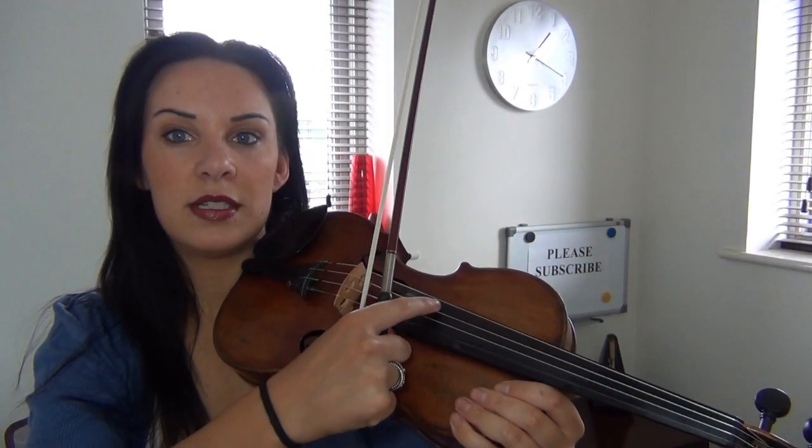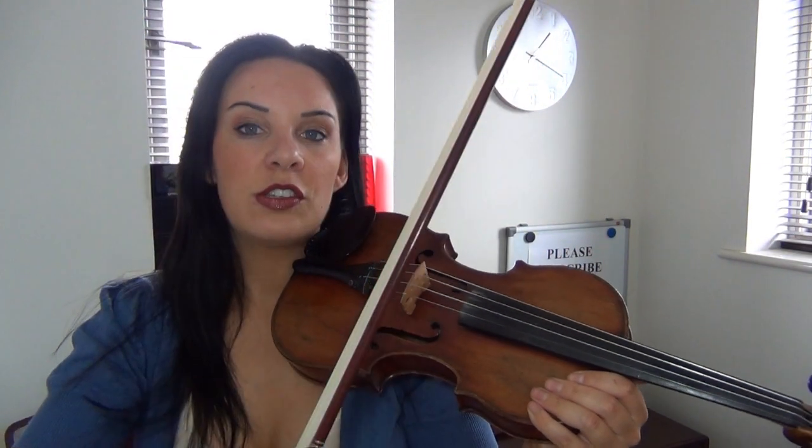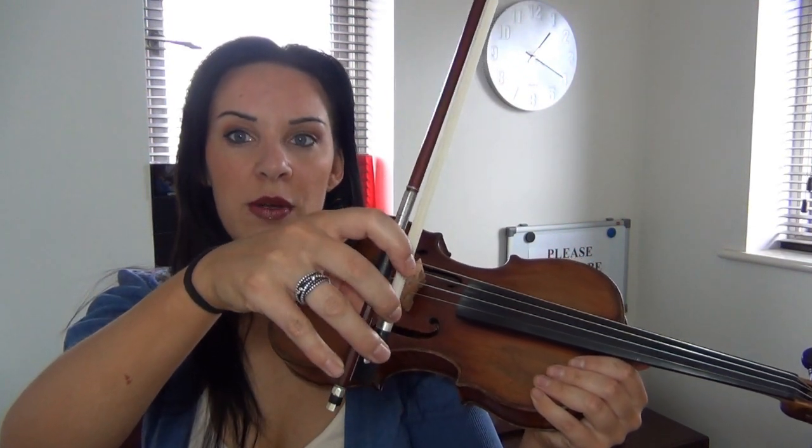It tends to produce a very different tone, somewhat short and maybe percussive sounding. So very simply it's just a case of plucking the string instead of using the bow to play on the string. There are two ways of plucking.